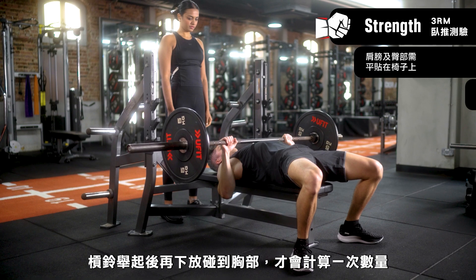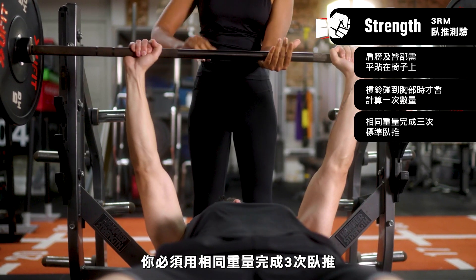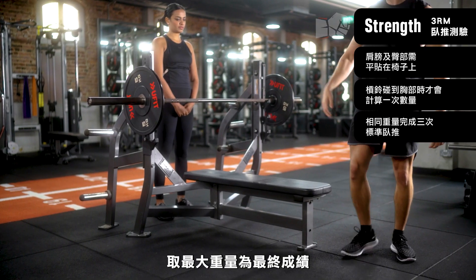The repetition is counted when the bar touches your chest and returns to the starting position. You'll need to do this movement for three repetitions with the same weight. Two attempts for this station is allowed and your heaviest weight will be recorded.